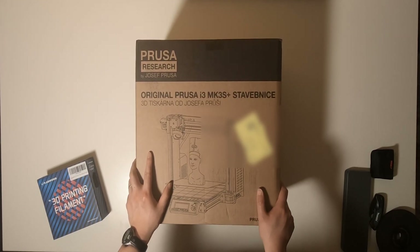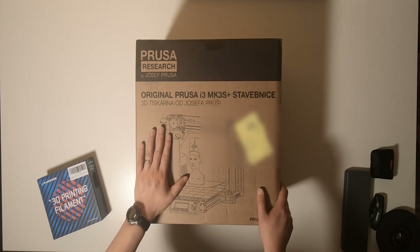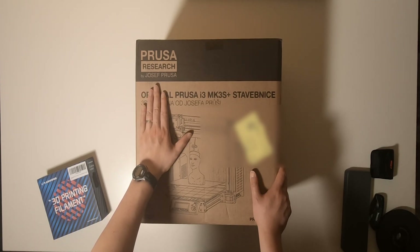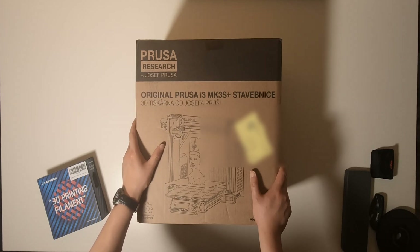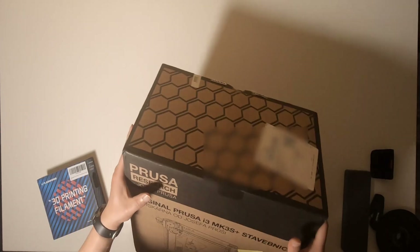Hi everyone. Today I'm going to do an unboxing of the Prusa 3D printer. I purchased this a while ago but now only have the time to finally unbox this item.